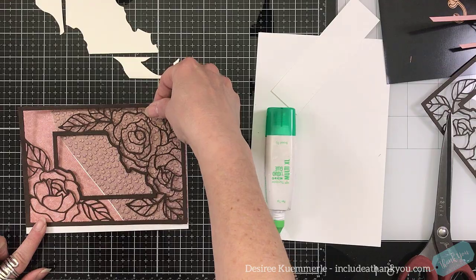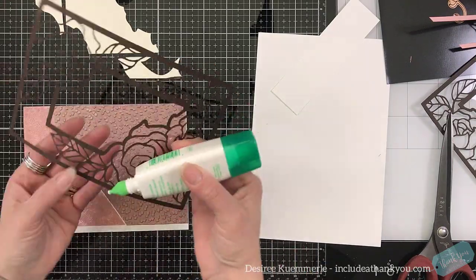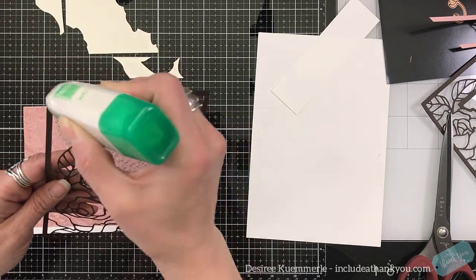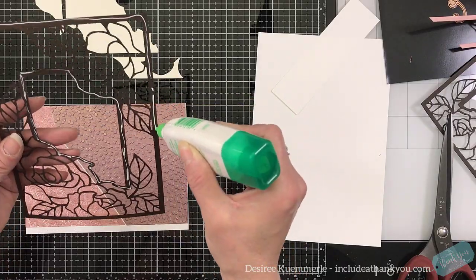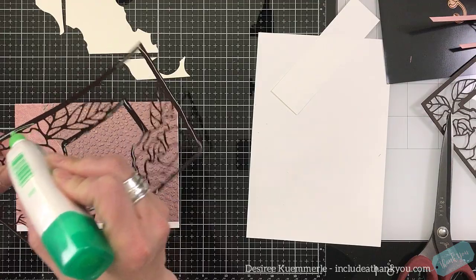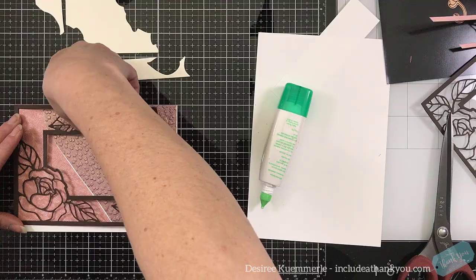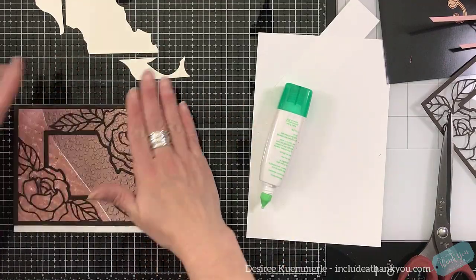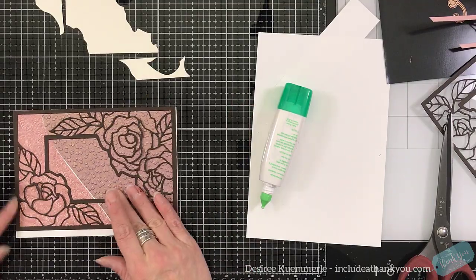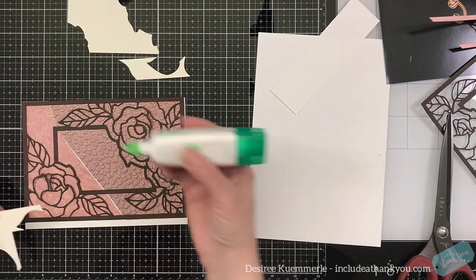So once they're in place, I'm going to look at the frame and set that on the top. This is going to be the next piece that is placed down onto the textured paper. I'm going to make sure that's lined up on the edges. Now if something's not lined up, I can certainly trim off the edges with my shears.